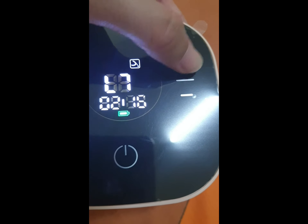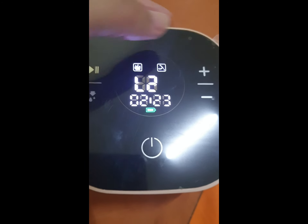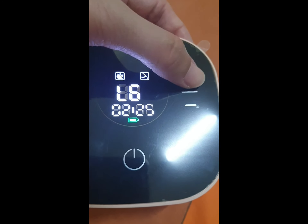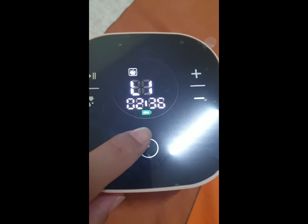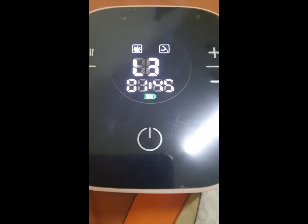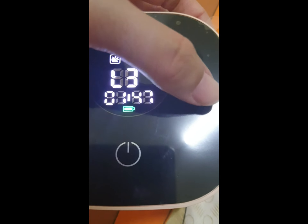The expression mode is also up to 10 levels. The bionic mode is also up to 10 levels. This motor also has a memory function. For the bionic mode, if you're on level one...